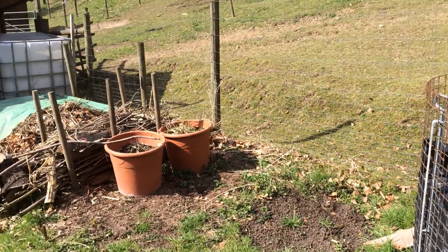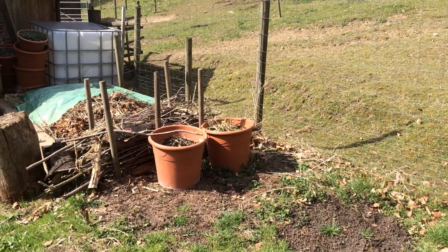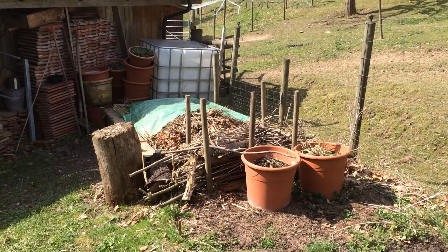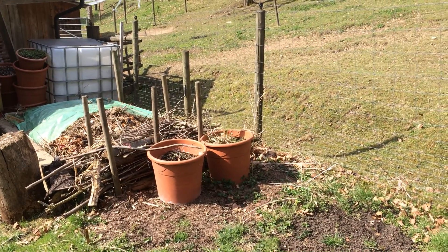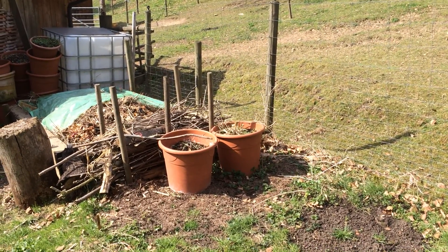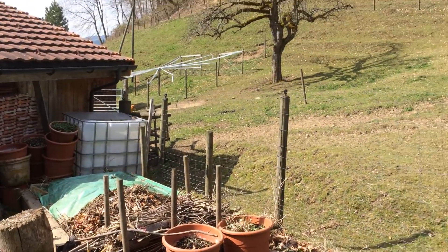I don't normally do update films of my outdoor garden, but why not? I think people will be interested. I do a lot of growing in pots — it just makes it easy to move around, easy to control, and not so many weeds.